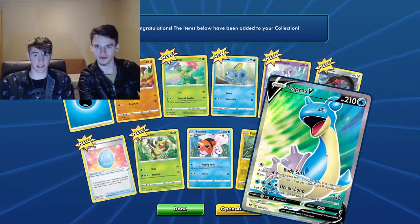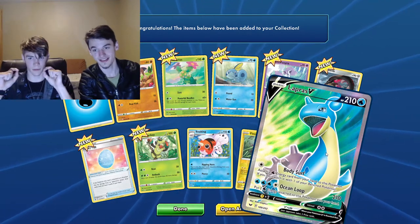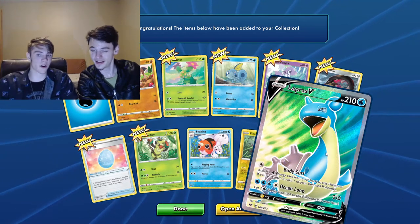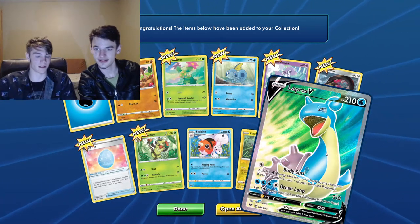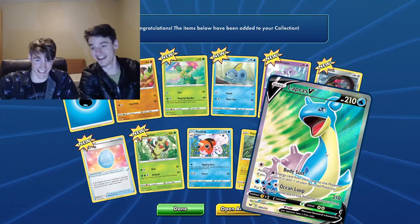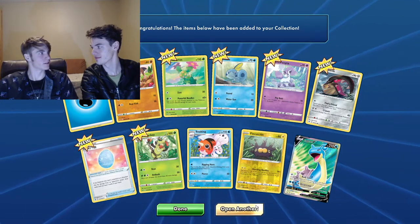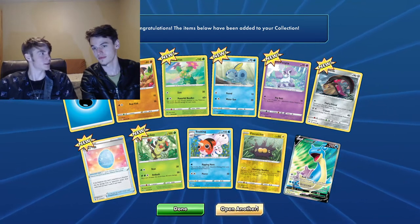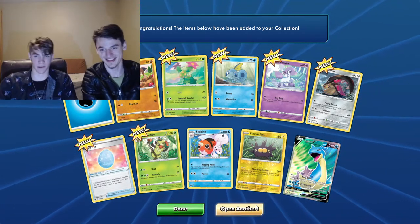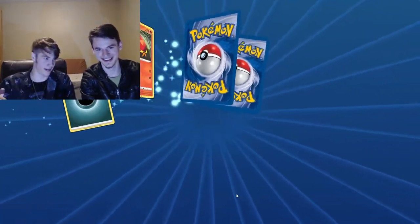V-Series Lapras — the ocean loop ability is so good. 210 damage! You stack four energy cards on that and it is insane. That would one-hit just about anything. That would one-hit itself. Breaking news: we found another creature that can wipe out its entire species just like humans can — Lapras V-Series full art confirmed. That's why they don't fight each other. Weapons of mass destruction — figured it out.